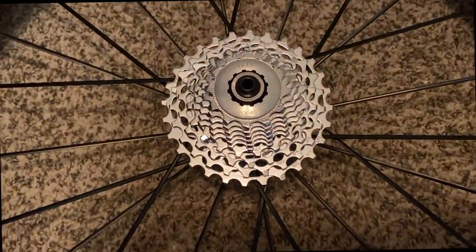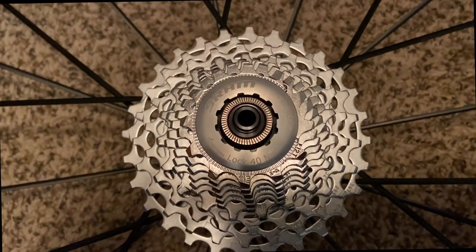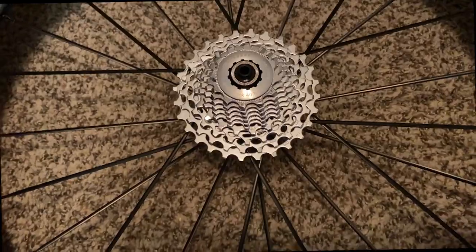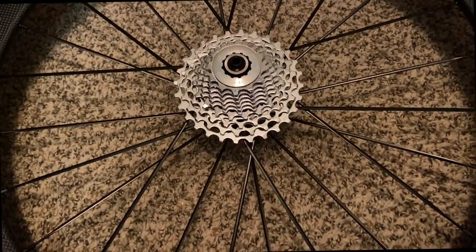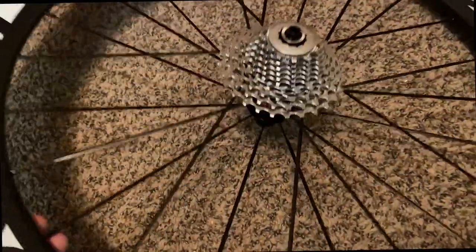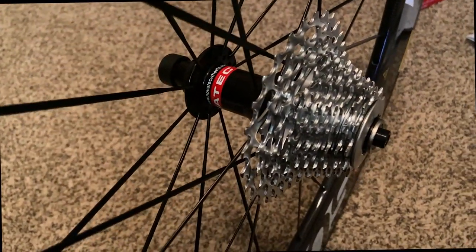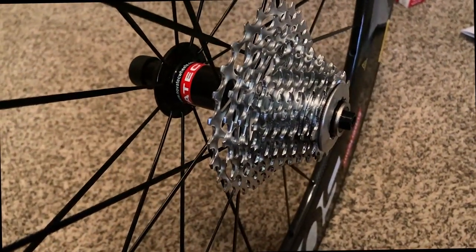I went ahead and put my SRAM 10-speed cassette on it just to kind of get an idea of what it's going to look like, and it fits without any problems. There is a spacer that came with the wheel that I left on there so that everything would fit the way it's supposed to. Now you can see how it looks with that 10-speed SRAM cassette.